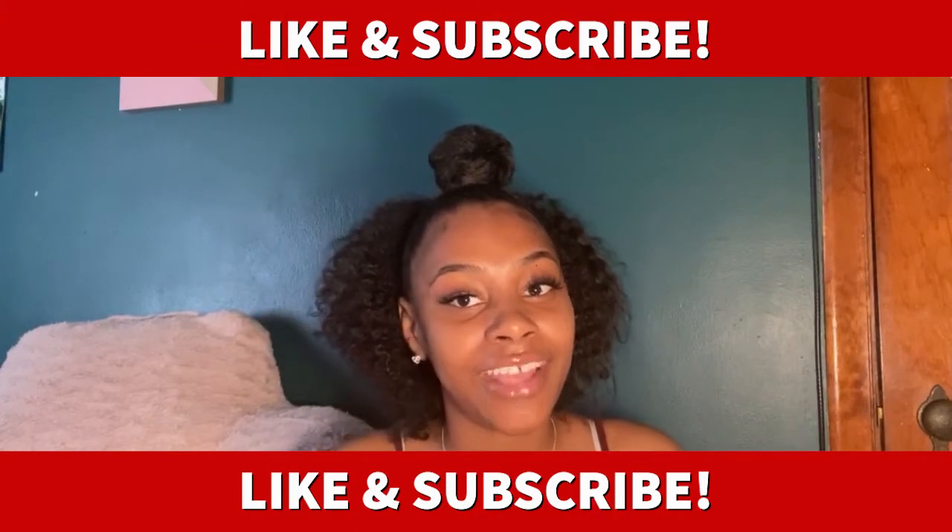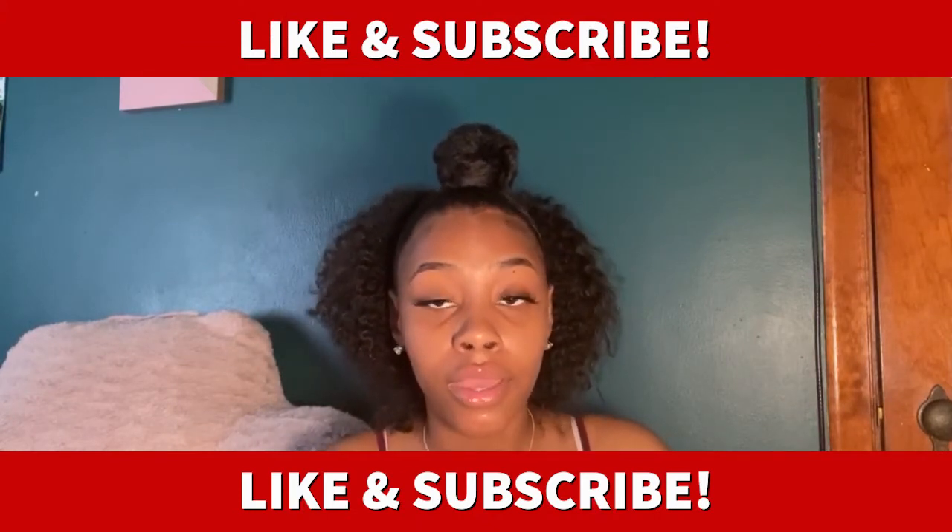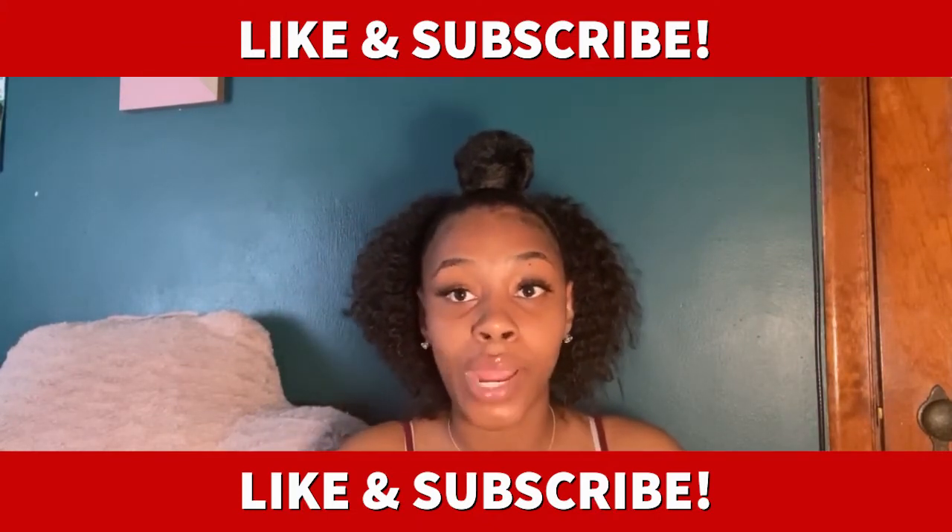What's up y'all, it's Toddy from Toddy Talks. Welcome to my channel — if you are new, go ahead and hit that subscribe button, and if you are returning, thank you so much for coming back. If you want to know how you can do this hairstyle on yourself and the products that I use, go ahead and keep watching. Don't forget to like this video, and if you haven't already, hit that subscribe button right now.